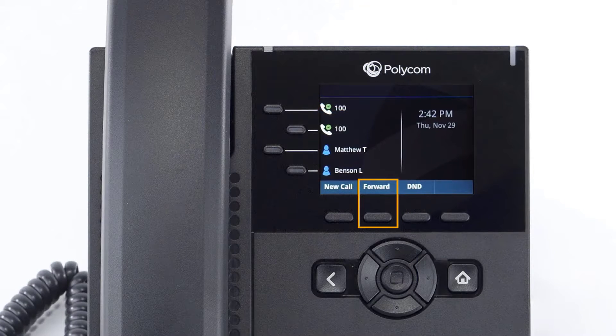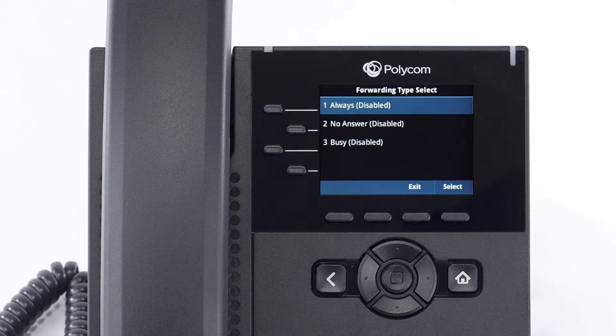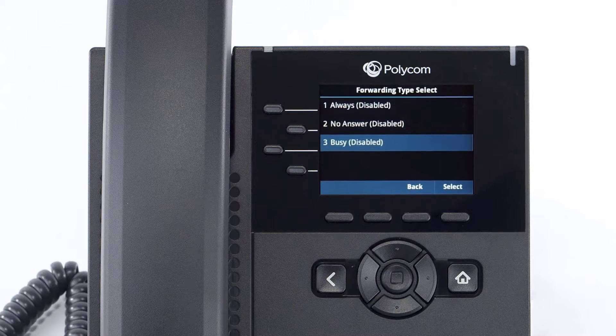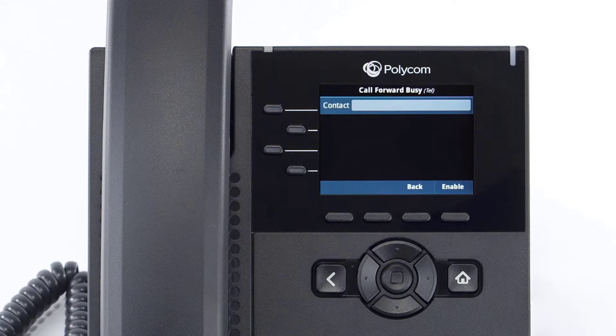Press the forward soft key to access the forward settings. You have three forwarding options: always forward will immediately forward all calls received to this device to the number you entered. No answer forward will forward any calls you miss while idle or on a call to the number you entered after your specified ring time — by default, unanswered calls are forwarded to your voicemail. Busy forward will forward any calls you reject to the number you entered — by default, rejected calls will automatically forward to your voicemail.